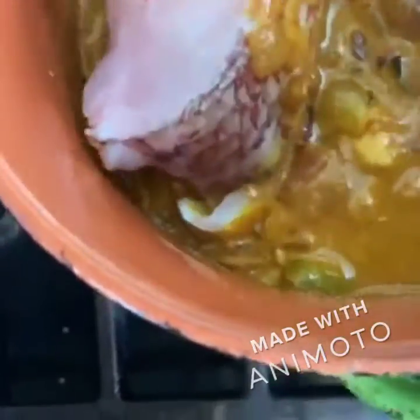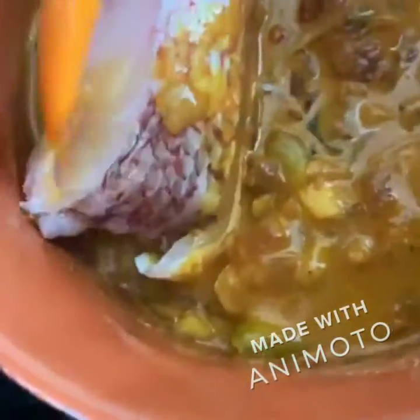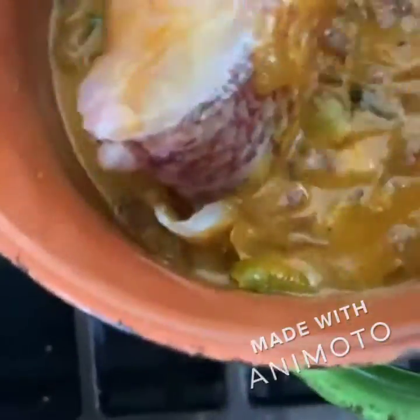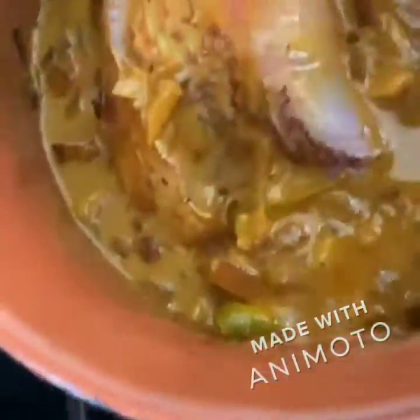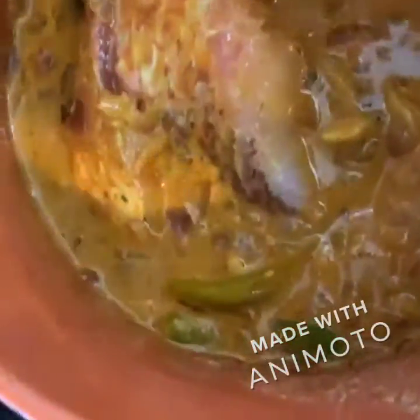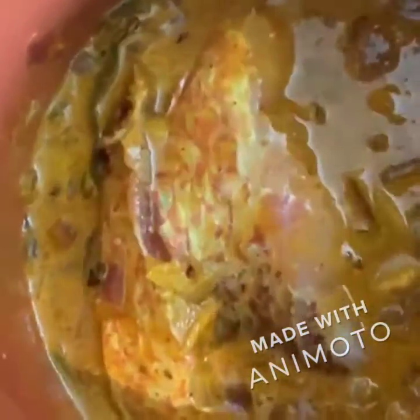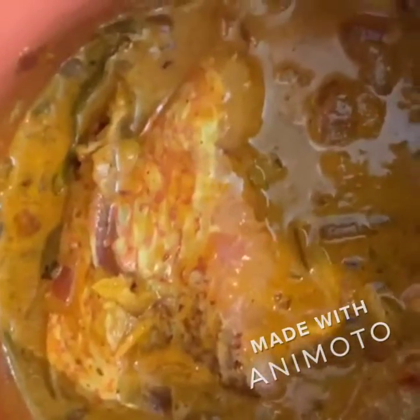I think the pan was a little too small for the fish pieces — just press it in, don't stir the fish too much. Make sure you don't make the mistake I made today with the pan being too small. Let it cook for probably two minutes.